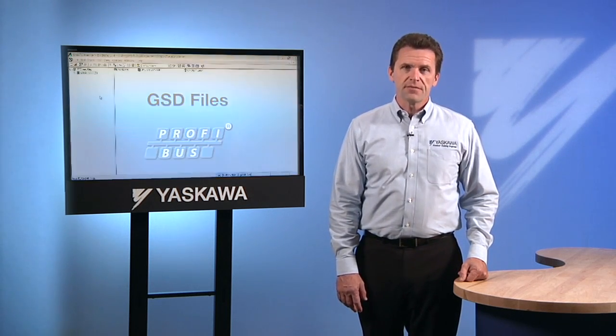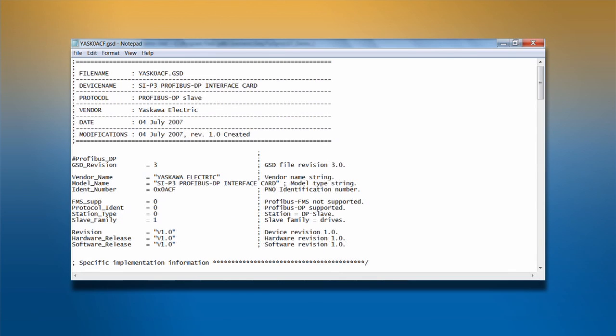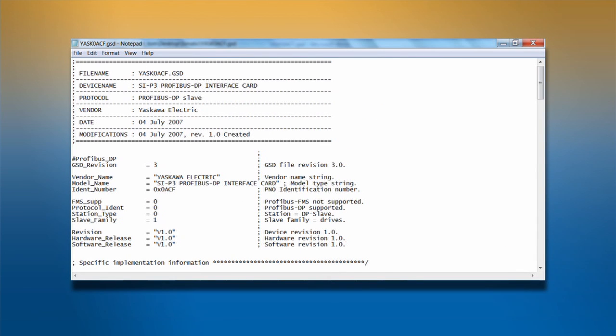If we want to add the drive onto the network, we will need to use a data file called a GSD file. The GSD file is a text file that contains all the appropriate information about a device. Any GSD file can be opened and modified with Microsoft Notepad, WordPad, or any other standard text editor. A GSD file for a device contains all of its operating data.